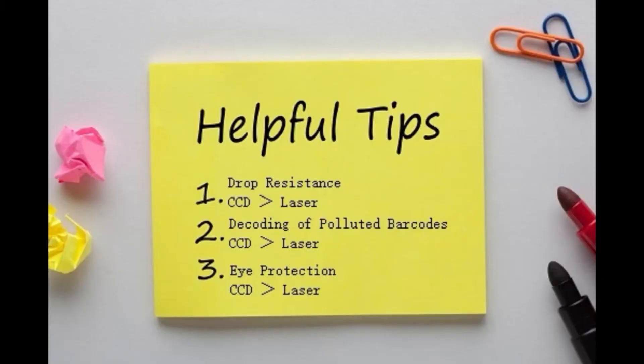At the end of the video, we will give you some suggestions. First, CCD barcode scanners are better than laser barcode scanners in drop resistance. Second, the CCD barcode scanner has a better decoding ability on polluted barcodes. Third, compared to laser scanners, CCD scanners are more secure for the eyes.